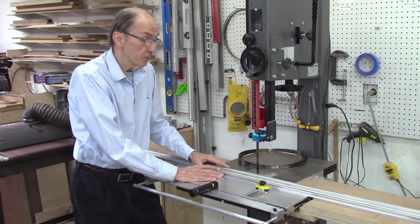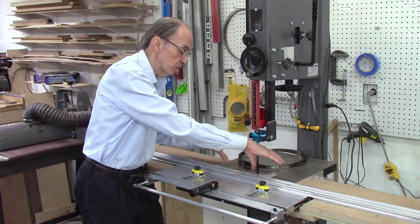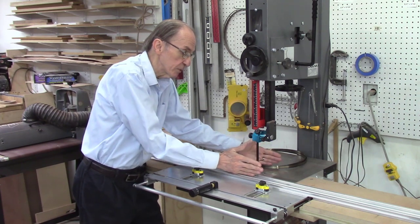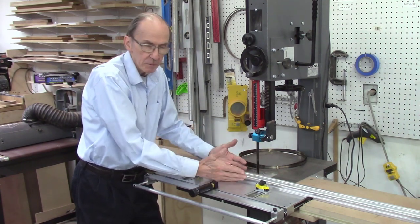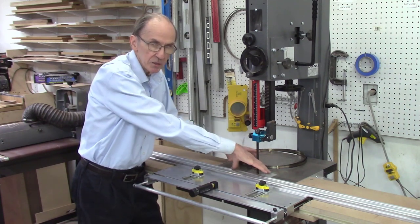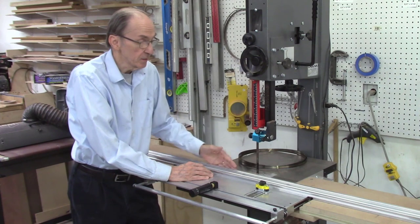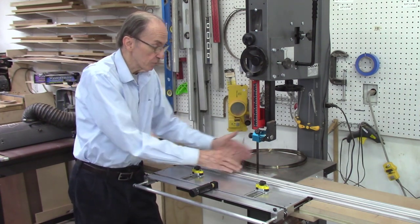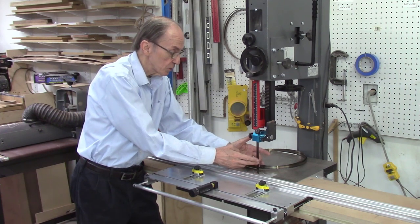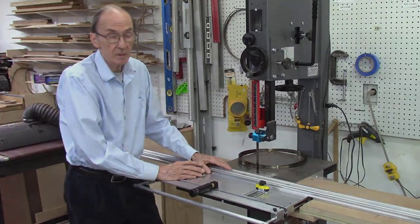It is very tedious and time-consuming because you have to loosen those bolts, move the table ever so slightly, re-tighten them, and do another cut — it may be better or may be worse. Go back and keep doing that until you tweak it in. But once you get it tweaked in, your system should be perfectly parallel to your miter bar slot, and you should have no touching of the bandsaw blade back edge on your wood. It should be perfectly centered in the kerf of your cut.